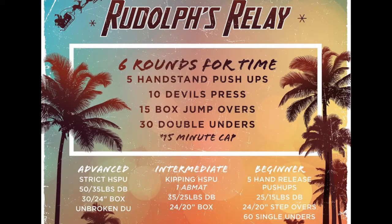Event 2 is Rudolph's Relay. This is 6 rounds for time: 5 handstand pushups, 10 devil's presses, 15 box jumps, and 30 double unders.